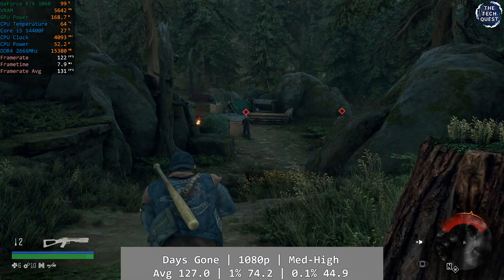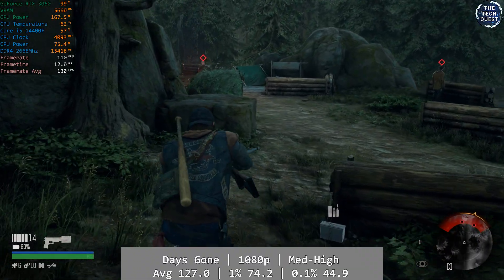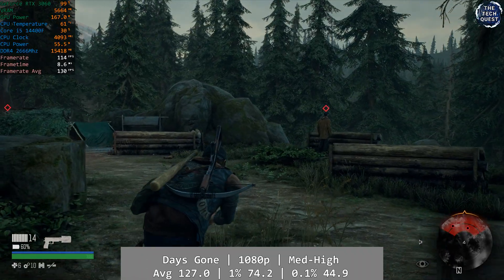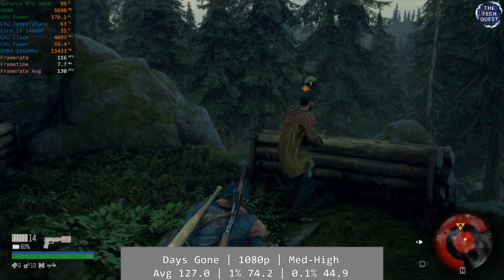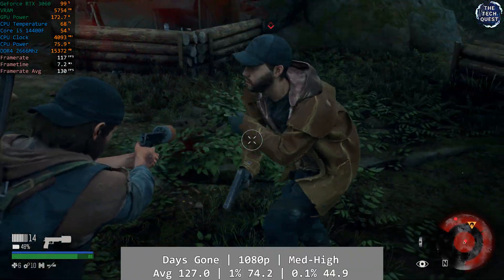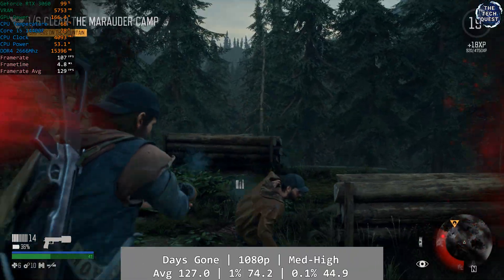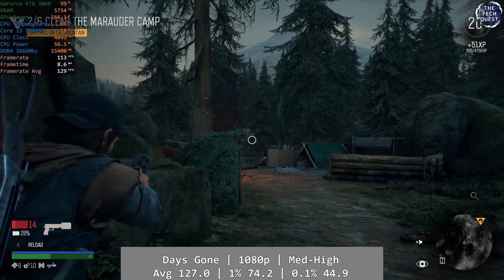We're riding through the apocalypse in Days Gone — a criminally underrated game in my opinion. Using a mixture of high and very high settings at 1080p, it was just an absolutely flawless experience overall. It looked great, it ran great, and I honestly lost track of time putting it through its paces — it's just that good. Average was a superb 127fps with excellent percentile lows: 1% at 74.2 and 0.1% at a still solid 44.9.